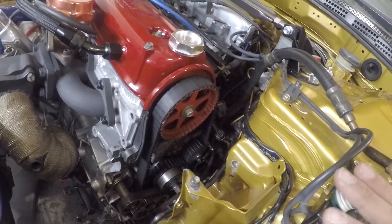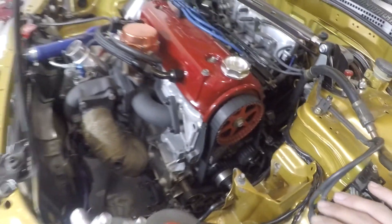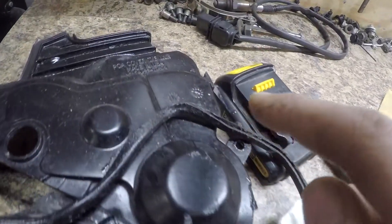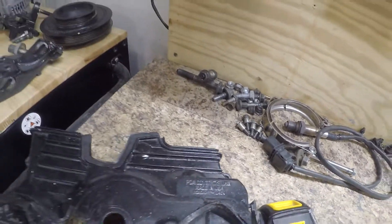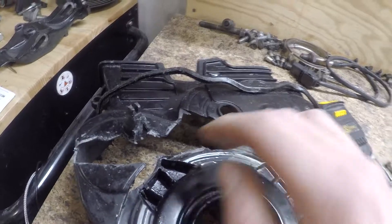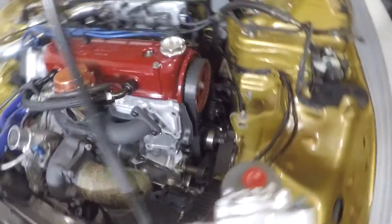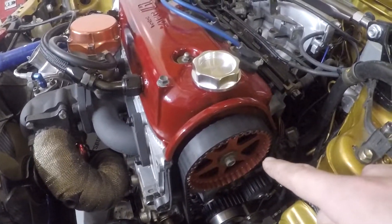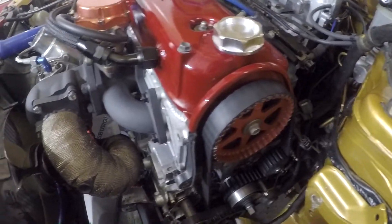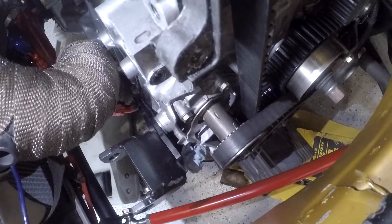I took everything apart already — if you're unfamiliar with that there's plenty of videos on it, but it's relatively simple. You've got six bolts — one, two, three, four, five, and six — that remove the lower cover. Mine's all chewed up because the belt was rubbing into it, and I cut a section for my belt because my alternator is relocated. Anyway, it's at TDC, you can see those two marks, and there's a marking on the cam that says 'up,' pointing in the up direction.